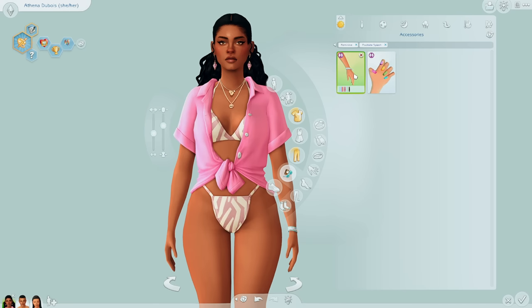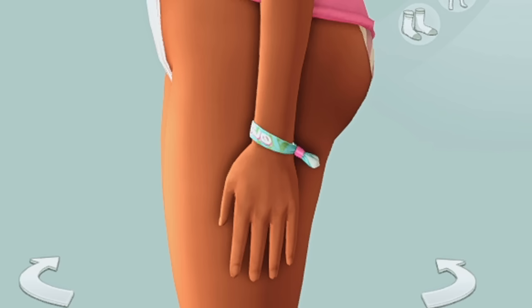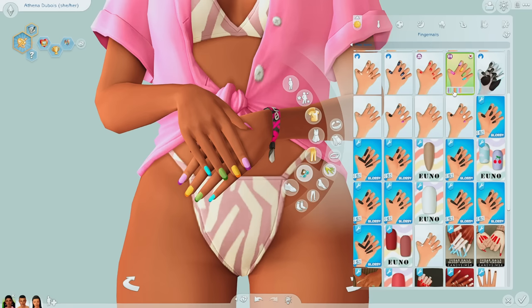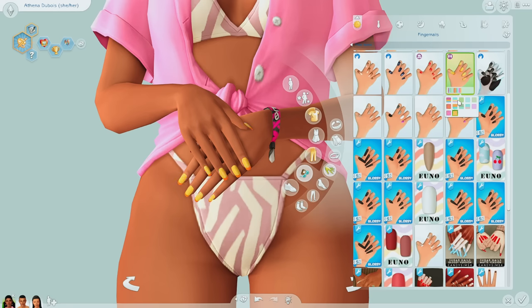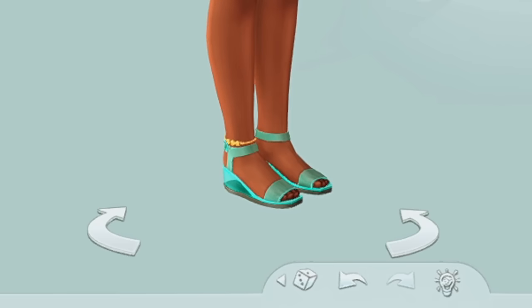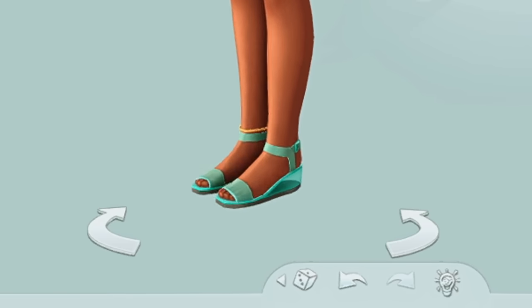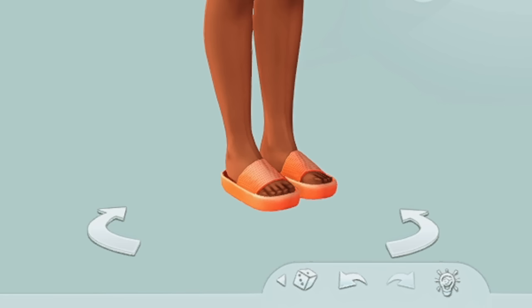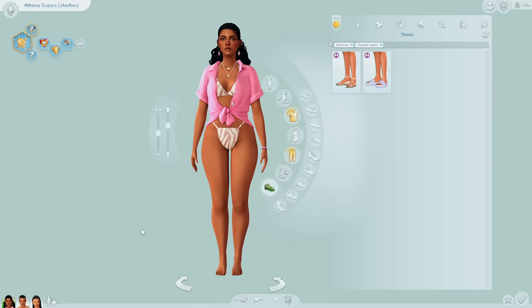For other accessories we have a bracelet or wristband, and then we also got some rainbow French tip nails — not necessarily my cup of tea. Lastly, shoes, which are kind of simple. This one comes with an anklet in a clear style, and then we have chunkier sandals, which are okay — I have better custom content ones personally. But that is pretty much it for the feminine frame.